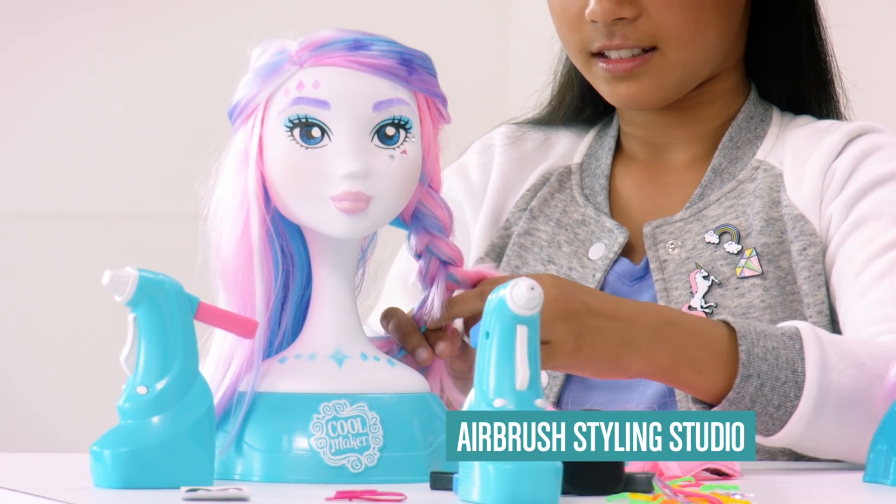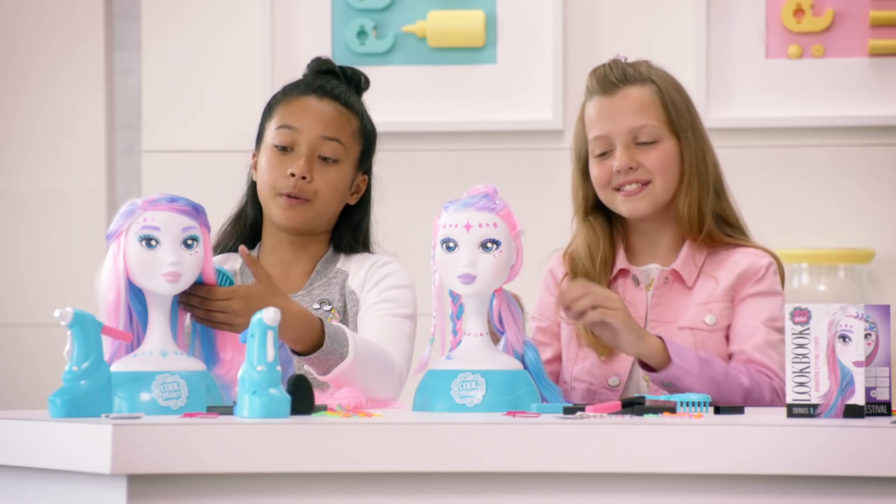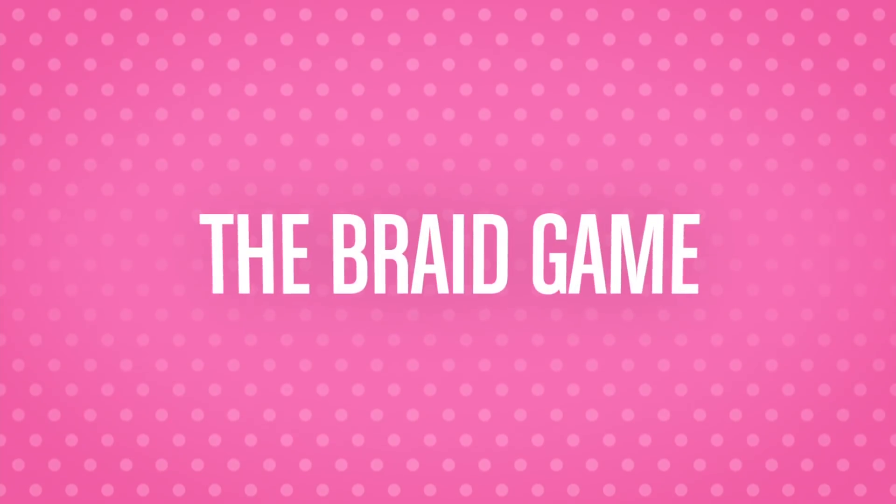We've nicknamed our model CM, and her hair is so soft! I love brushing through it! But before we begin, I've got the perfect game — we'll flash up pictures of braids and you guys have to guess them!